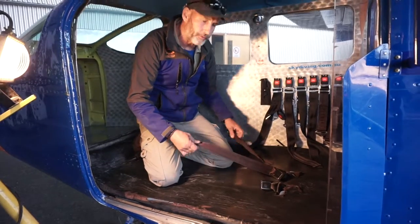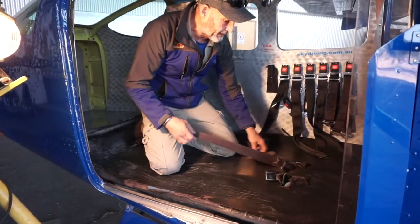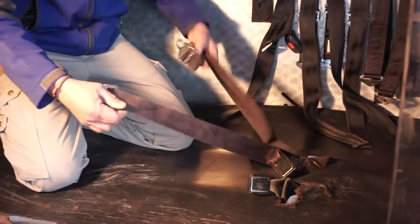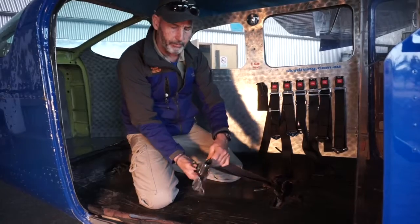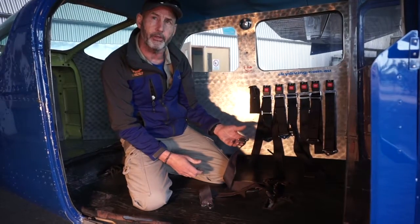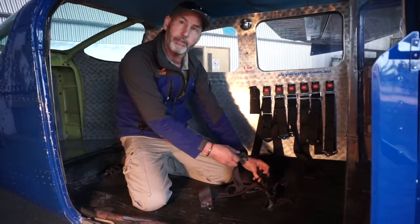The design of the single point restraints has the point on here and the excess belts that flick around the floor, which we've always been uncomfortable with. They've always been a hindrance to the tandem masters and jumpers. It's very difficult in a 206 to put these on.